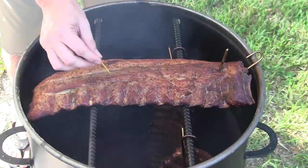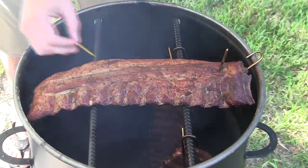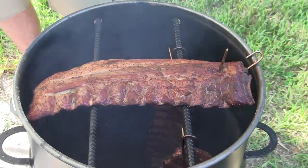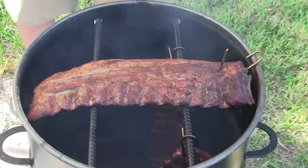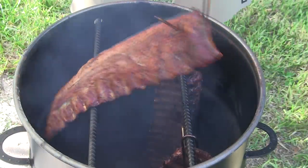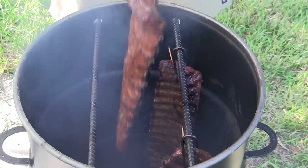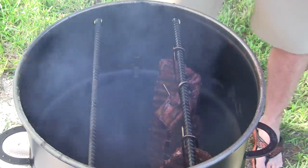I'm probably going to give these another 30 minutes or so, maybe 45 minutes. I'll check them every 15 to 20 minutes. Once they get a little bit more tender, then we'll go ahead and sauce them. Then you just set it right back down and get the lid back on.